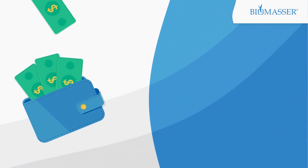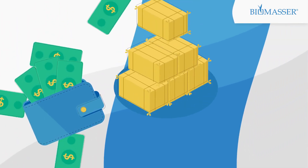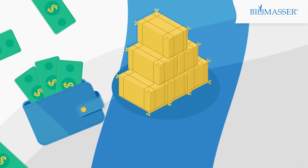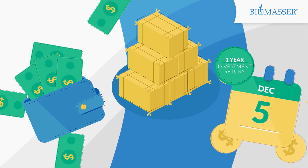Let's sum up. You do not need to buy costly and ecologically harmful fuel anymore — you utilize waste. You produce your own fuel at a low cost, fast, on your own land if you choose, and you can generate profit. You can expect a return on investment after only one year.